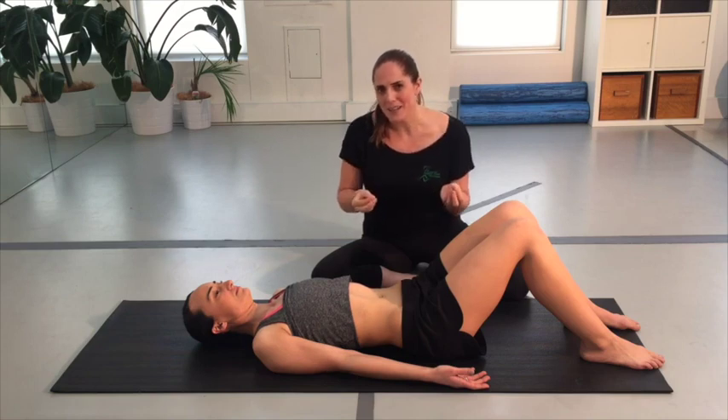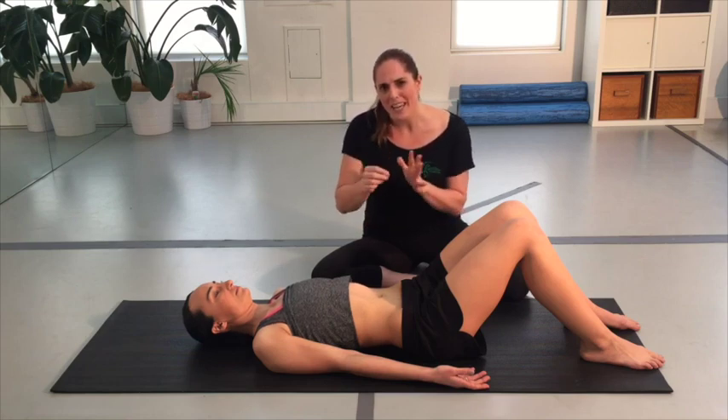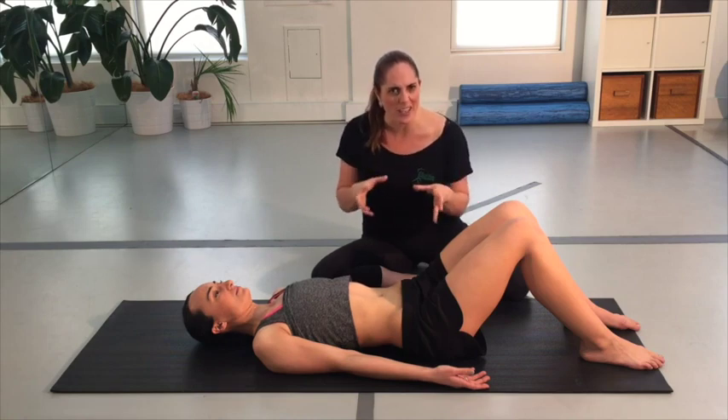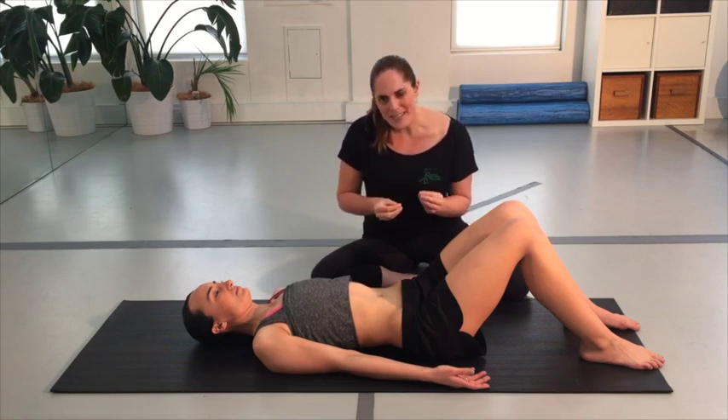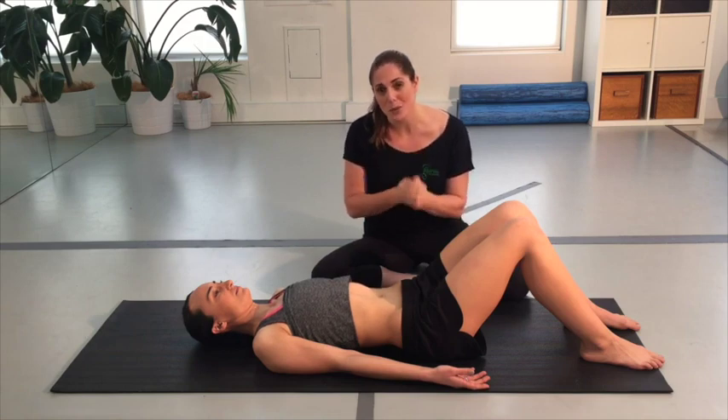A lot of people are under the impression that to get good core control they have to lock everything off. This is very far from the truth — all the recent research indicates that we actually need dynamic spinal control rather than just locking it together. This exercise has a few different stages, so make sure you listen to all the instructions and go through each stage.